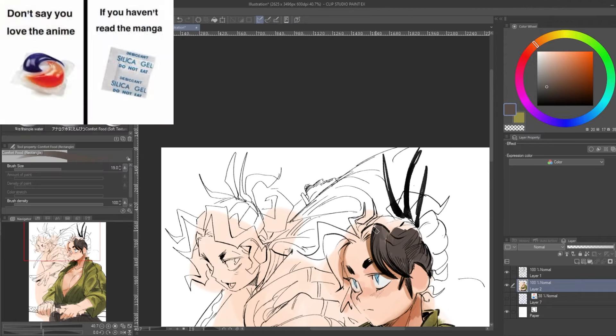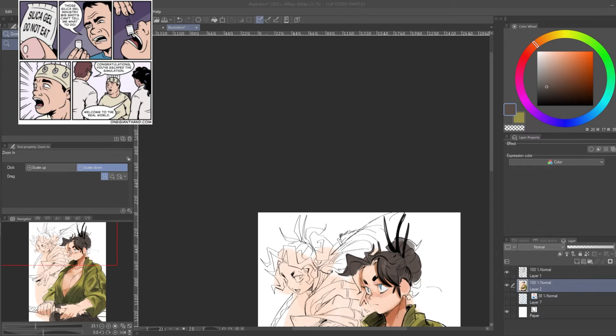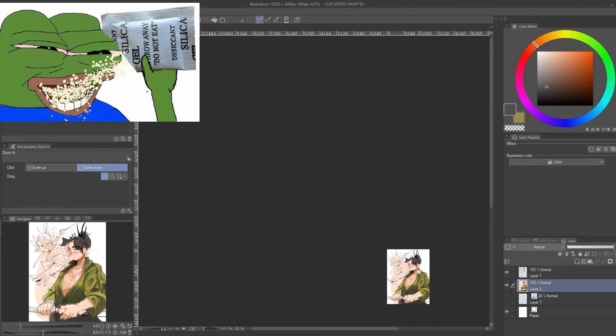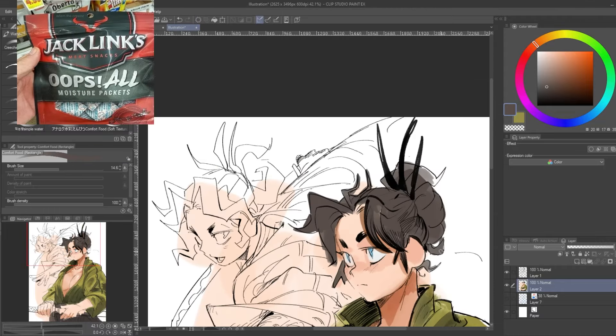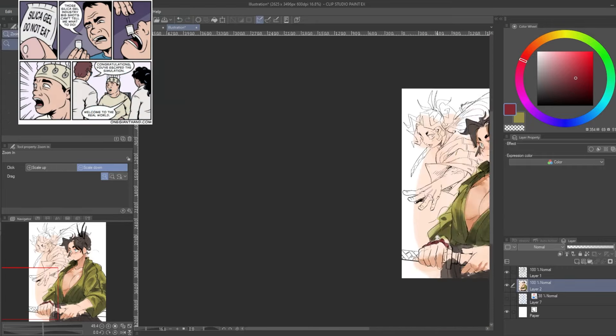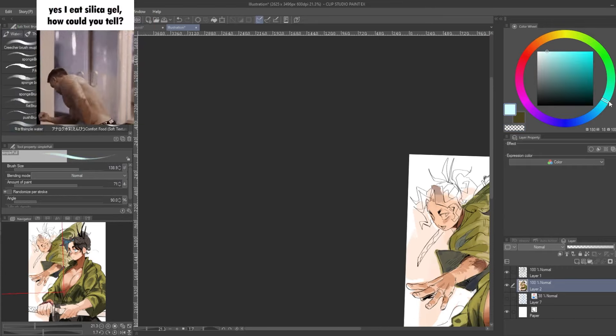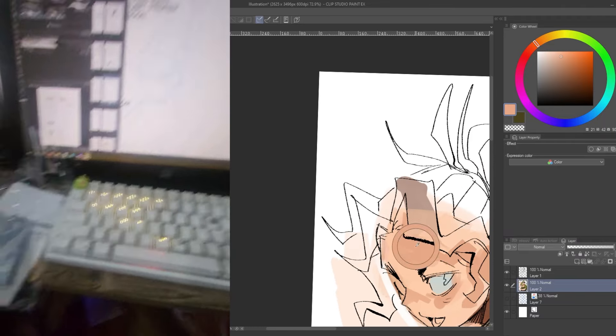The pen has no battery and it has tilt support, so that just means you can use it whenever — you don't need to plug it in or attach it to the center of the tablet like you would with an iPad Pro. I don't personally use any pens or brushes with tilt support, but if you need it, this thing has it.